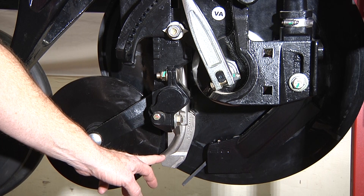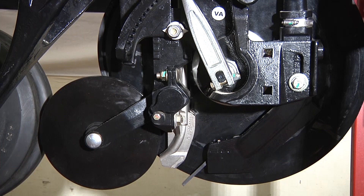The planter seed boot is also adjustable, so you can make all the adjustments needed to keep that good precise placement of your seed and keep that firming wheel in the right position.